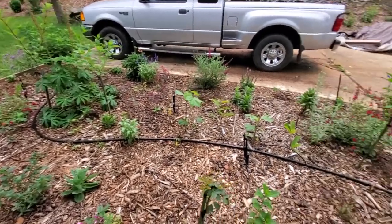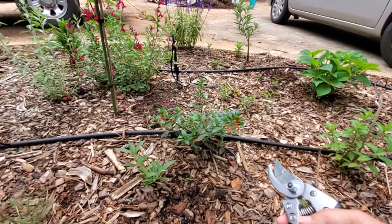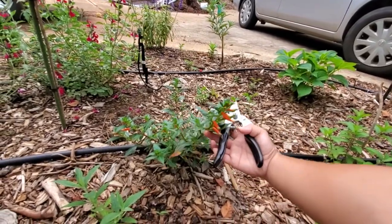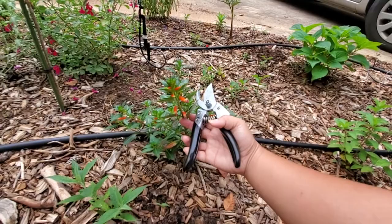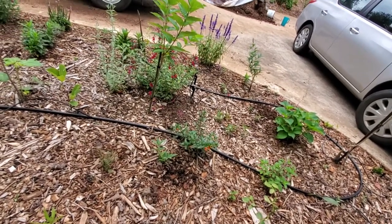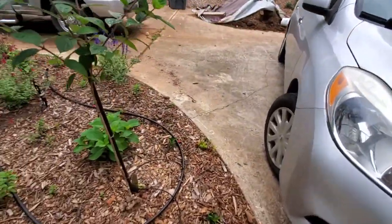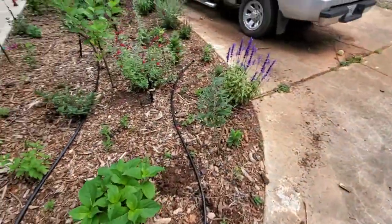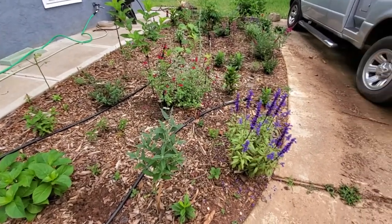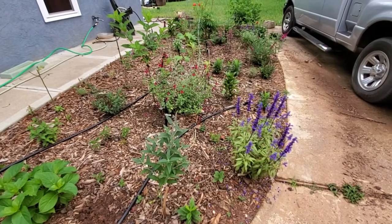This is cuphea from Proven Winners — a major hummingbird attraction. Hummingbirds were actually here a couple days ago checking on them. They're annuals and not supposed to come back, but I think because I mulched them so well they came back for me. They are also super easy to propagate. I use plastic containers from the store when I buy fruits and vegetables — I keep those containers, put the propagation medium in them, and just stick cuttings in.